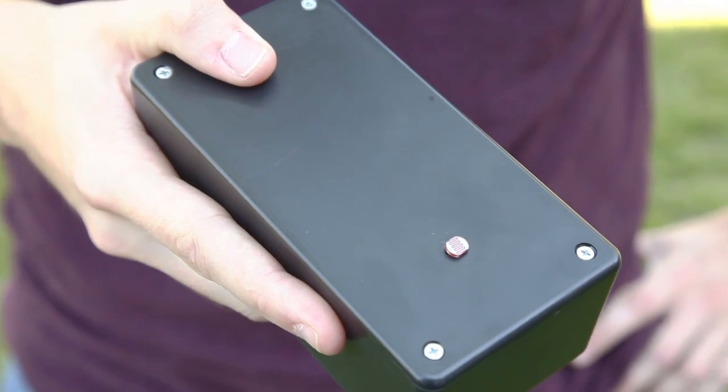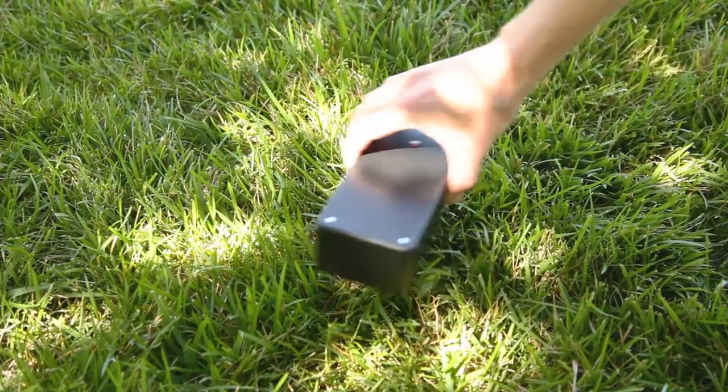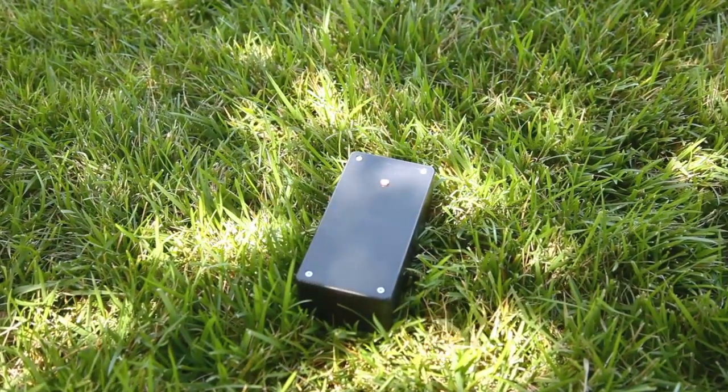Hi guys, welcome to another weekend project. I'm Eric with Make. This week we'll be making a data logger, a device that records data over time. In this case we'll be measuring the power of the sun and taking periodic data readings which will be stored on an SD card for future analysis. We'll be making a circuit board or shield that sits on top of an Arduino. The whole thing will be battery-powered so you can put it wherever you want. Here's Tyler to walk you through the build.